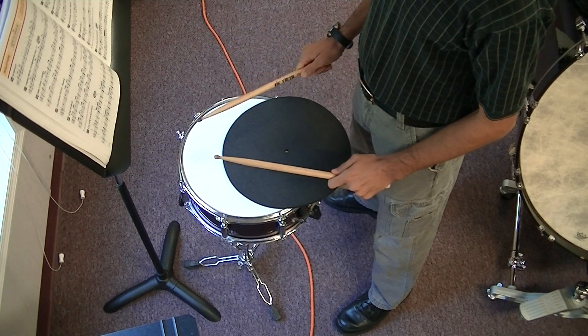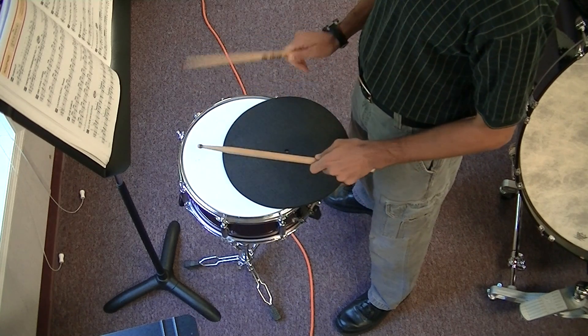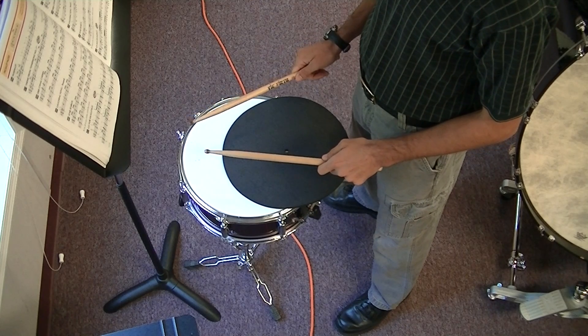Did you notice? I did two different stickings. Sometimes I just alternated, and sometimes I hit again with the eighth note.